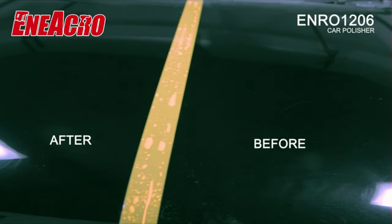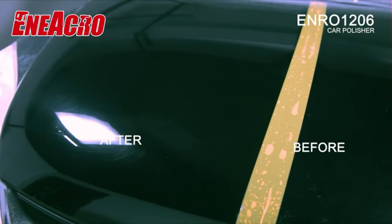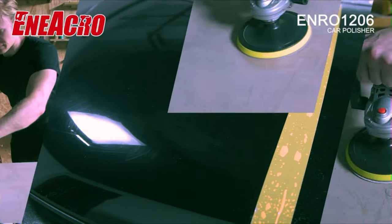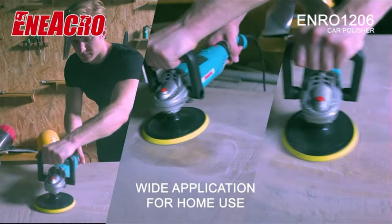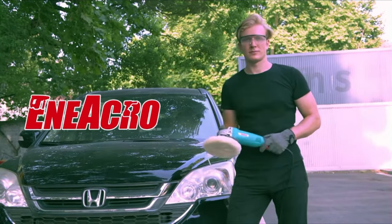The Niacro polisher comes with two detachable handles — a D-handle and side handle — so you can choose the way that you feel comfortable. Meanwhile, with the safe switch lock design, you can maintain speed by pressing the button safely and conveniently.